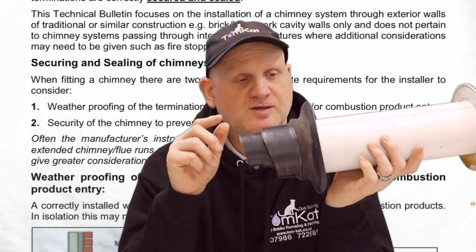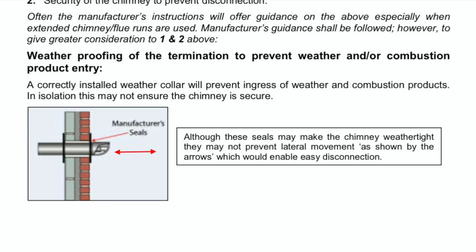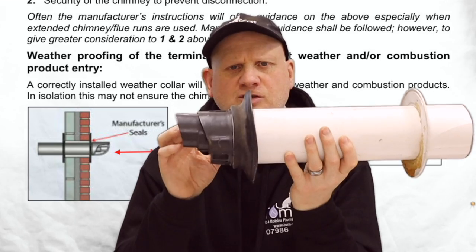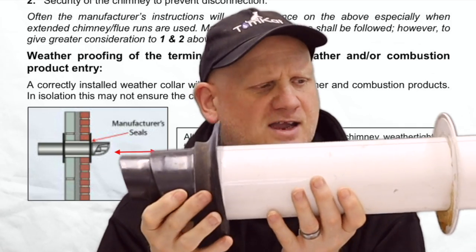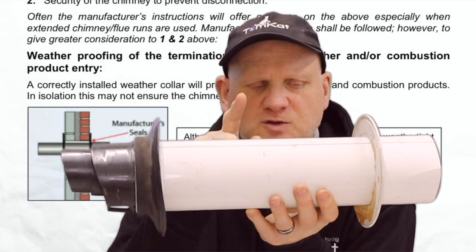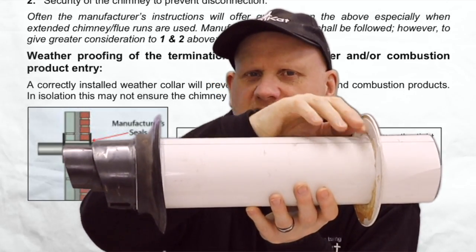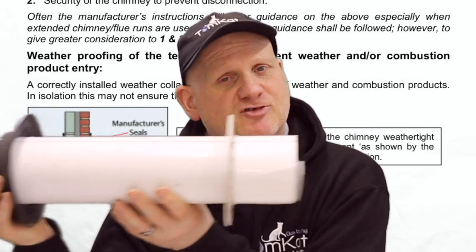Technical Bulletin 152 says about the weather collar: a correctly installed weather collar will prevent ingress of weather and combustion products, but in isolation this may not ensure the chimney is secure. If the collar is just installed on the outside, you may still be able to pull the flue through. If that is the case, then you should be using sand and cement on the inside of the property to secure the flue and stop it being laterally pulled out.